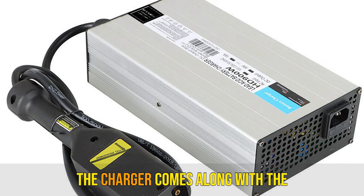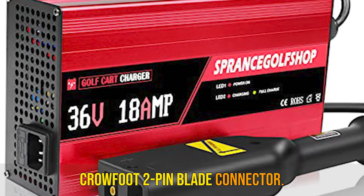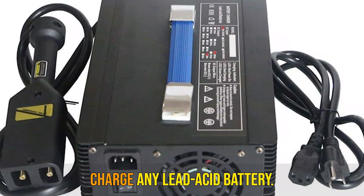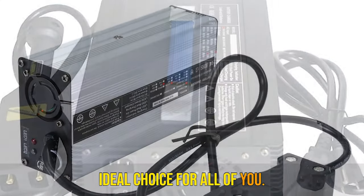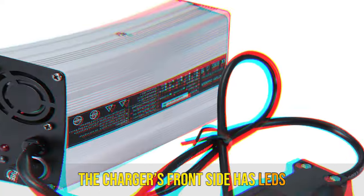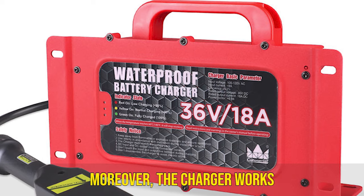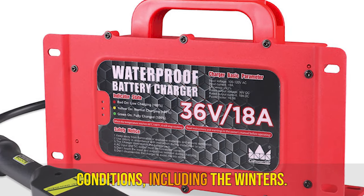Number 4: DPI 36V 18A Golf Cart Battery Charger. The charger comes with a 9-foot charging cord ending in a crowfoot 2-pin blade connector. It has also been equipped with an algorithm that lets you charge any lead-acid battery. The charger's front side has LED lights to indicate the current battery status, and it works perfectly in extreme weather conditions, including winters.